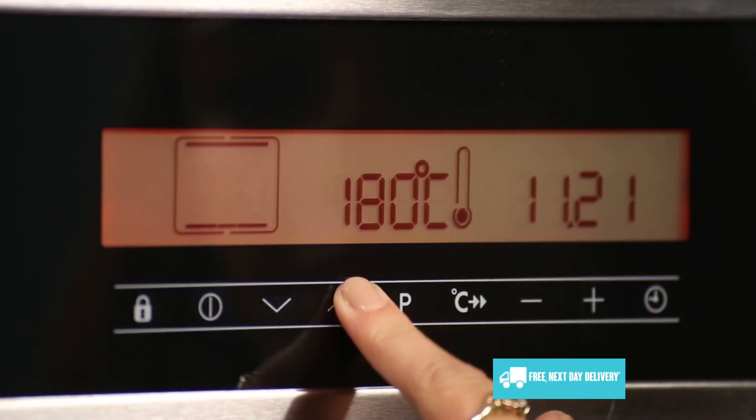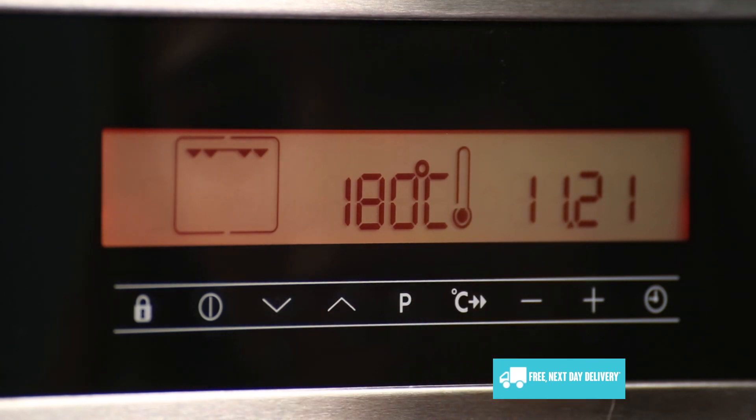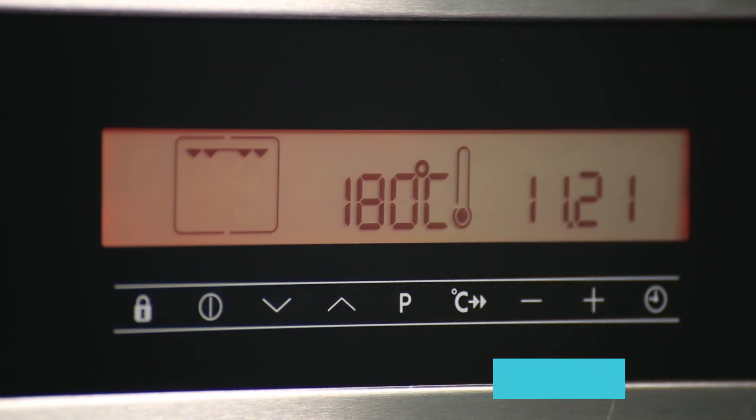When you scroll through the oven's 10 different functions, you'll be able to see exactly which function is which, instead of having to rely on a symbol. Each function also shows a recommended cooking temperature, but this can be changed if desired.